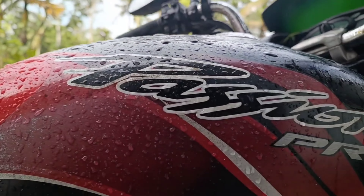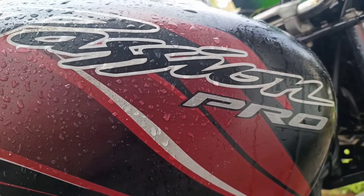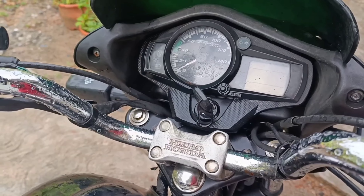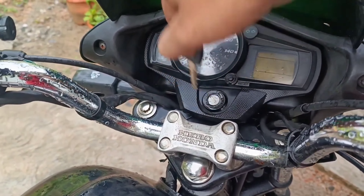We need to change the Hero Honda Passion Pro air filter. We need to change the mileage from the body and we need to change the key to lock the seat.